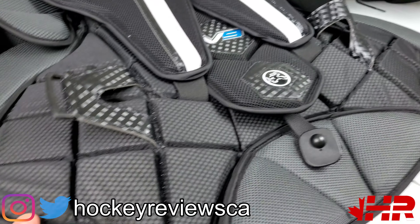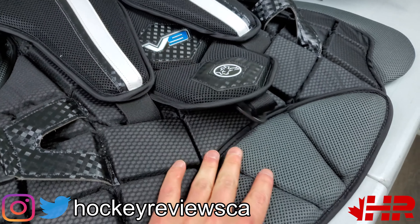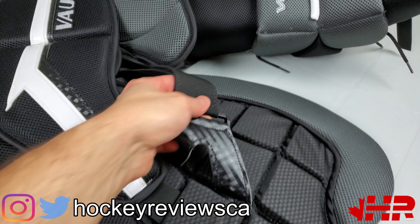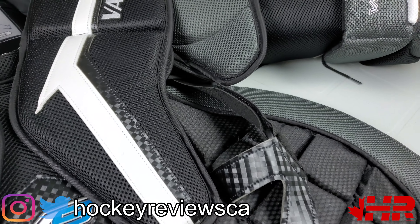I want to be very clear: this is a snapshot review. I didn't buy this chest and it was not given to me — I got a store to let me borrow it. So I can't do full-on protection tests with swing sticks or bring it on the ice, but I can do small little tests and talk about it that way.